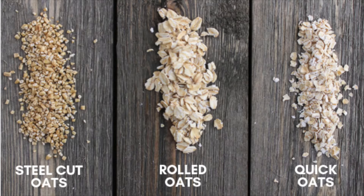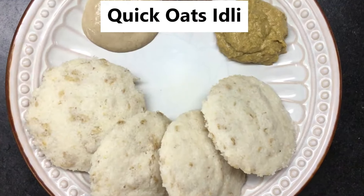Steel cut oats take longer time to cook and can be a little mushy, or you can soak them before cooking. Rolled oats are also known as old-fashioned oats. Quick oats are thinly rolled compared to rolled oats, and both take less cooking time than steel cut oats. I usually use either rolled oats or quick oats for idli.